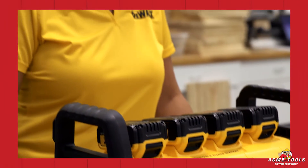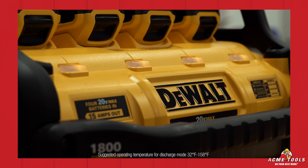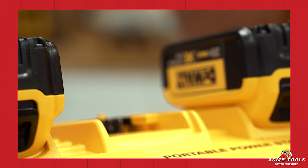During a high power application, the batteries may get warm to the touch. The fan will turn on if the unit does overheat. The yellow lights will illuminate solid yellow on the front, and the unit will beep 10 times for 10 seconds. If this happens, please take off the batteries and move them to a cool location.